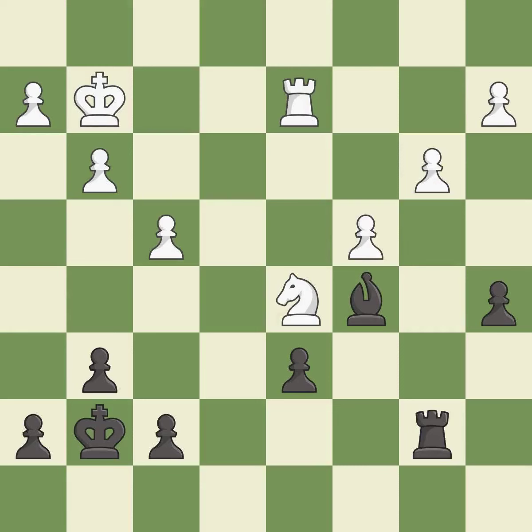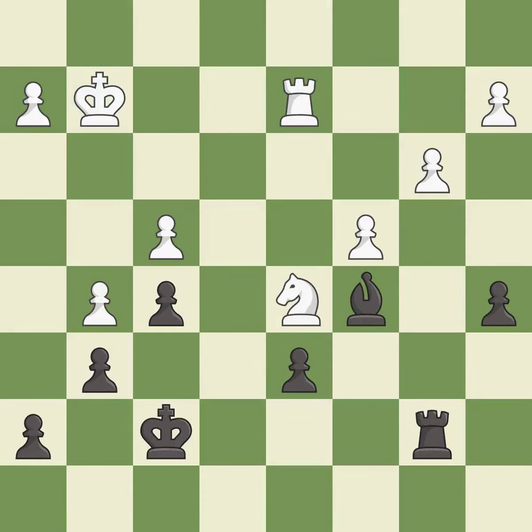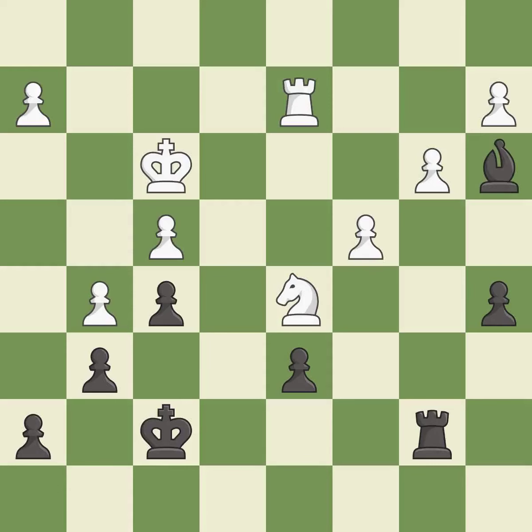This moves the rook to safety — it is excellent. Very precise; it is best. One of the best moves — it is excellent. There were worse moves, but also something much better — it is an inaccuracy. This is a fair move; it is good. A solid choice — it is excellent. A very strong play — it is excellent. This takes an open file, a common method for activating a rook — it is excellent.